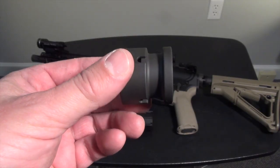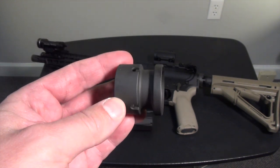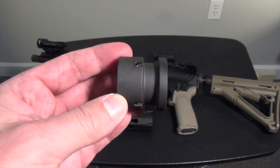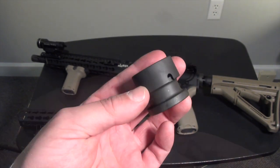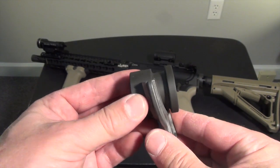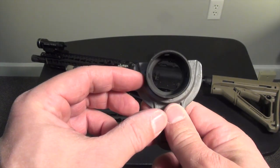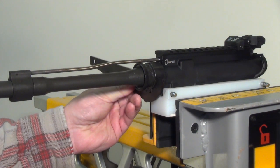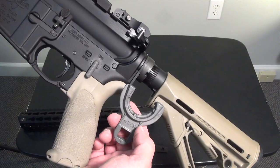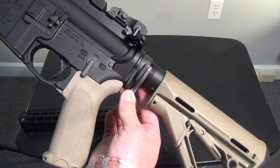It starts with a lightweight barrel nut that requires no indexing with either the gas tube or the handguard. You just torque it to spec and it's good to go. It's exactly the same diameter as a receiver extension castle nut, and this is no coincidence. Though Bravo Company includes an installation tool with the handguard kit, the barrel nut spanner slots are spec'd the same as a castle nut. In a pinch, you could use a castle nut wrench to remove or install the KMR barrel nut. Alternatively, the KMR barrel nut tool also makes a great half-inch drive castle nut wrench.